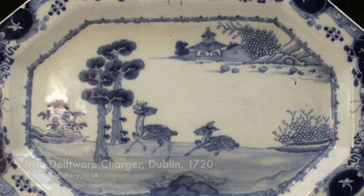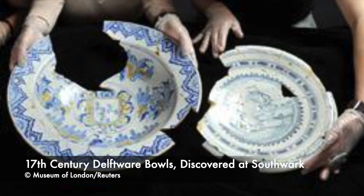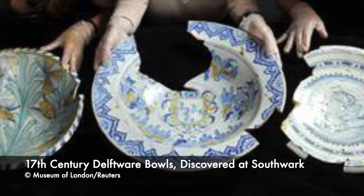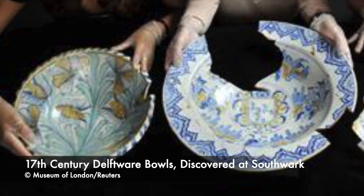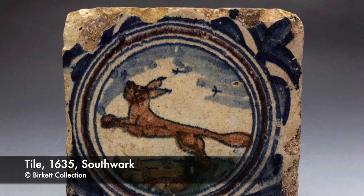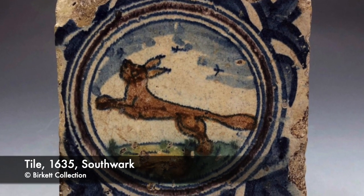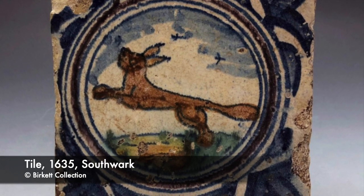In their book London's Delftware Industry: The Tin-Glazed Potteries of Lambeth and Southwark, authors Tyler, Betts and Stevenson state that the tin-glazed industry of London was a remarkably homogenous one. The pothouses were manufacturing much the same range of products as each other. The ceramics of the London pothouses are virtually indistinguishable from each other in terms of clay fabric alone, not surprising given their common access to clay sources.